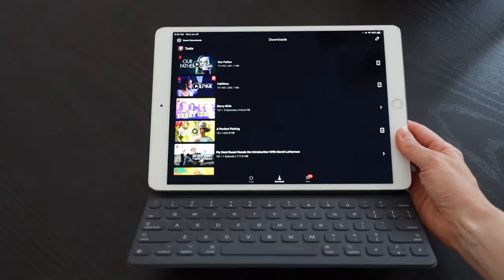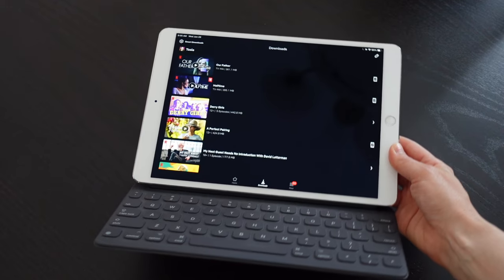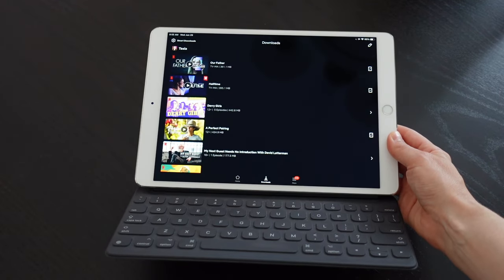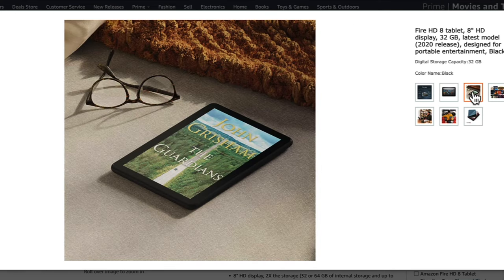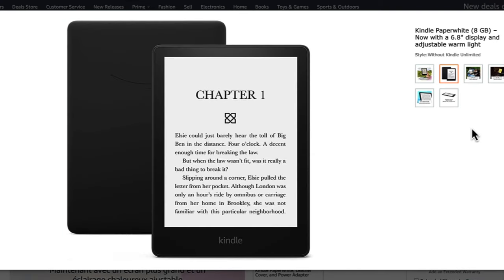The next item I never travel without is my iPad, so I would recommend a tablet or e-reader of your choice depending on your preferences. Obviously I love my iPad — I watch all my downloaded Netflix shows on it. But I will link to the Fire HD Tablet as well, which you can definitely expect Prime Day deals on. I'll also link to the Kindle Paperwhite if you prefer to bring a more lightweight e-reader on vacation as opposed to a tablet.